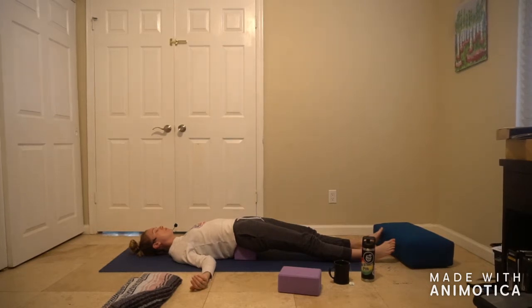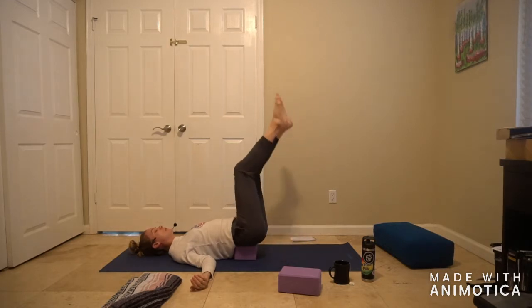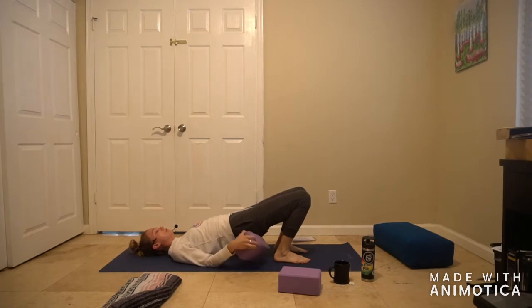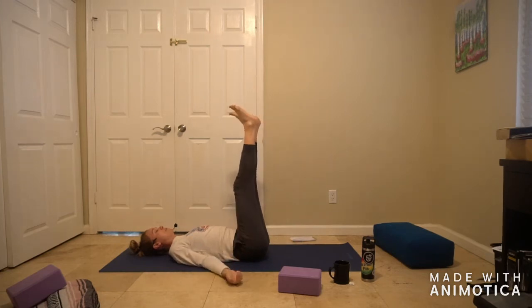Good job. Start to walk your feet back underneath your knees. I'm going to show you three options for this next pose — legs up the wall. You can literally just take your legs right up with the block underneath your sacrum. You can also remove the block by lifting the hips the same way we came in and set it to the side, then go legs up the wall with your spine completely on the ground. Or you can come over to a wall, scootch up as close as you can, and allow the legs to literally go up the wall.